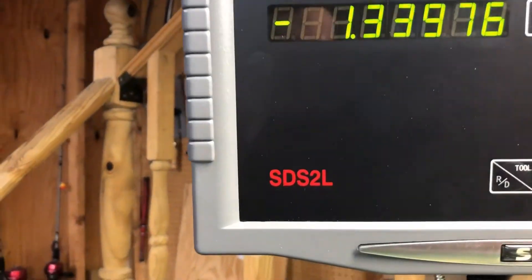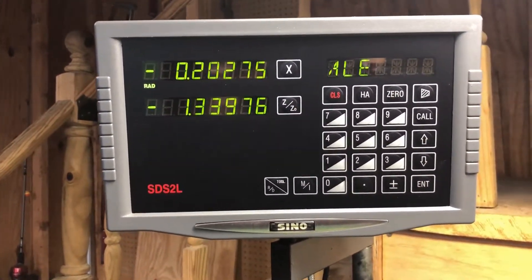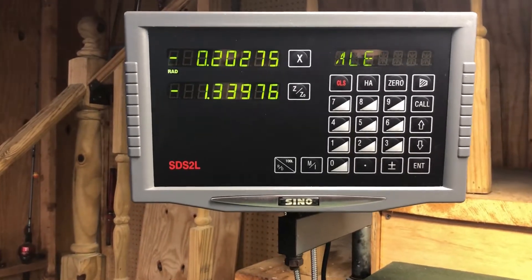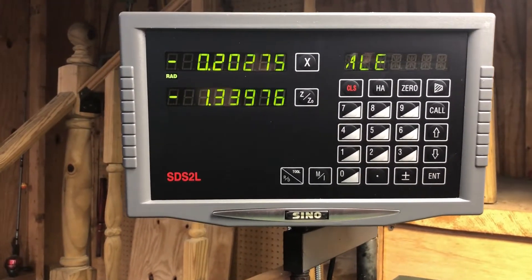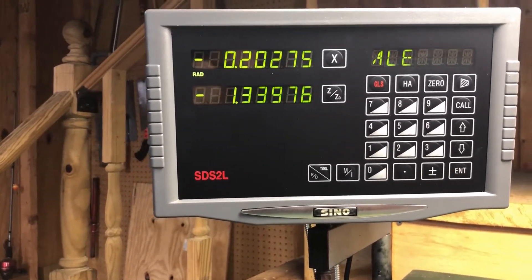The one I settled on was this CINO SD S2L. I purchased this from CDCO Tools, and I'll give you the link at the end of the video to show you what I paid for it and what they show on their website.